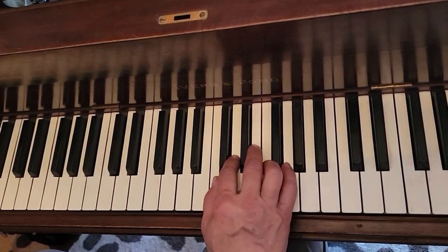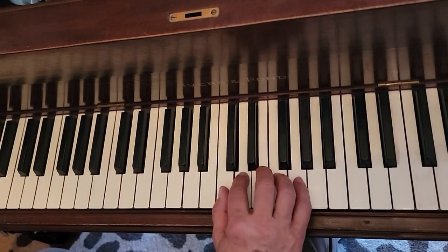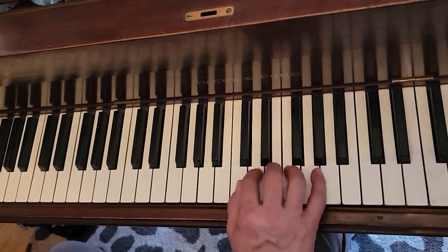All right, this is Alclair de la Luna. Your right hand only on this one. C five-finger scales: C, D, E, F, and G.